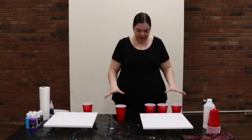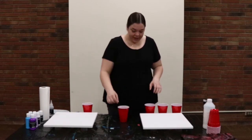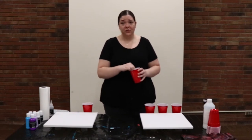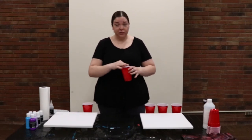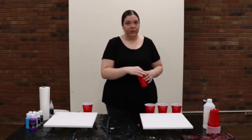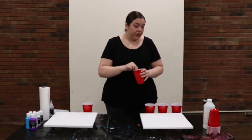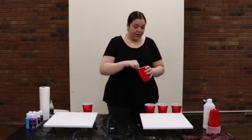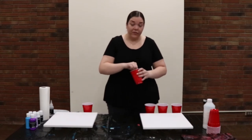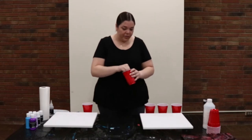To start making your acrylic pour, you'll need some cups — I use red solo cups — and you're also going to need popsicle sticks. Follow the directions on whatever pour medium you have; usually it's a two to one ratio, sometimes a tablespoon of acrylic paint to pour medium. Put your pour medium in first, then add your paint. Once you have both in, start stirring. Make sure you get to the bottom of the cup and all the paint is well incorporated.